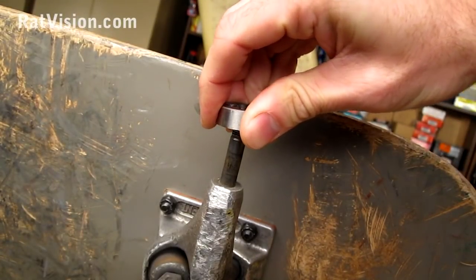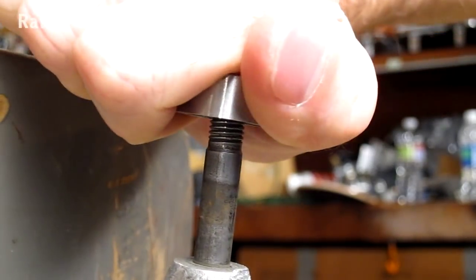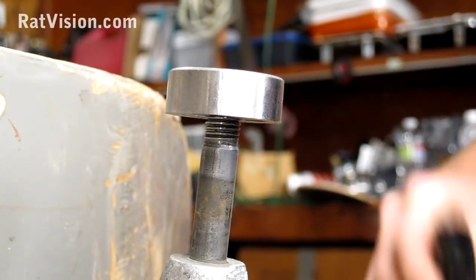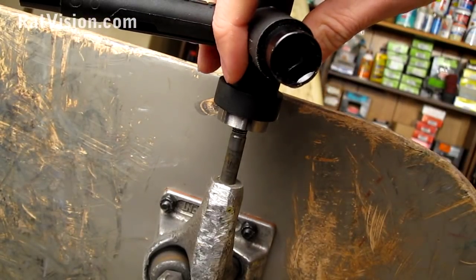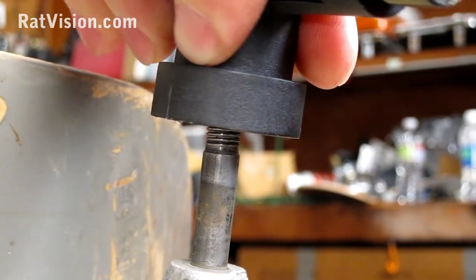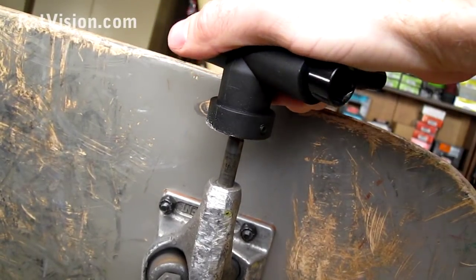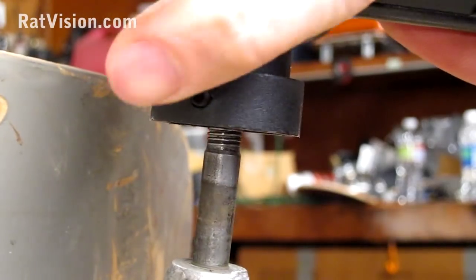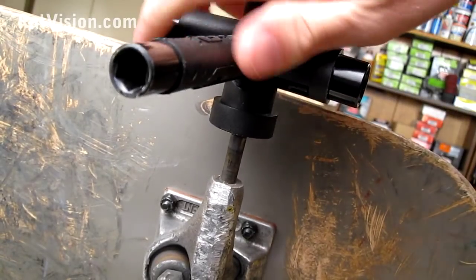The hardest part about re-threading is getting the die on. Make sure it goes on flat — you may need to give it some force. When you're putting the handle on the die, be sure not to knock the die off the axle. Notice the slot for the round die — that's how it turns inside the handle without having to re-tighten the pin. Make sure when you start turning the tool that it's still straight and flat. You don't want the die to get a little crooked and start re-threading in the wrong way. Keep your hand sturdy, really force it, and let your hand do the turning, getting it going straight into the right direction of the threads.